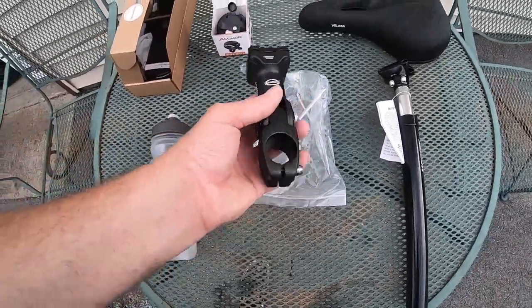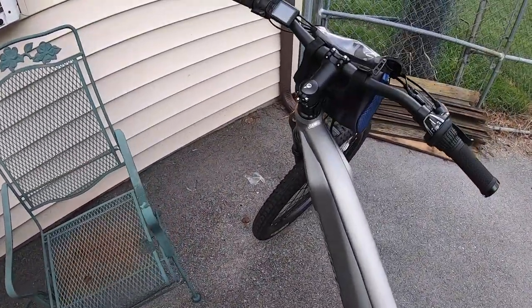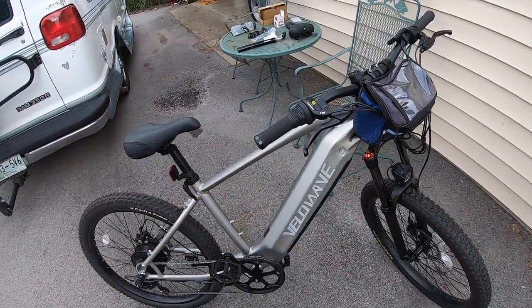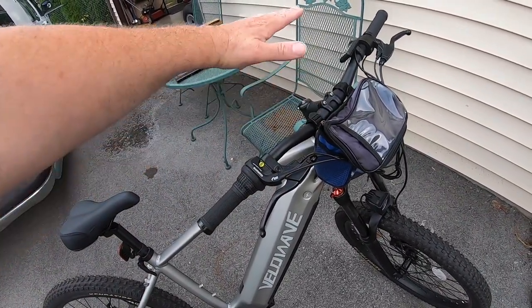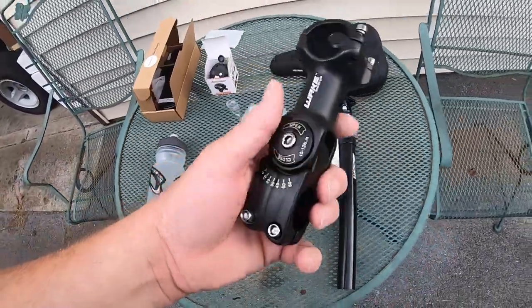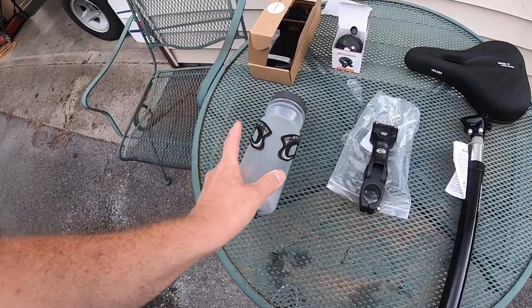I also got a handlebar riser by Wake, which is a stable handlebar post. When I ride this bike the handlebars seem a little low — I'm reaching down. I'm six foot, and it just feels like it could be a little higher and further out. You can't really do much with the stock version, so that's where this comes into play.